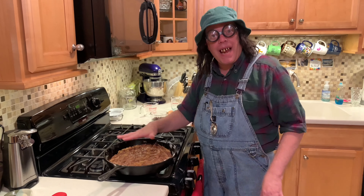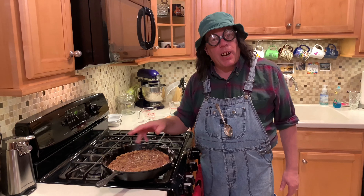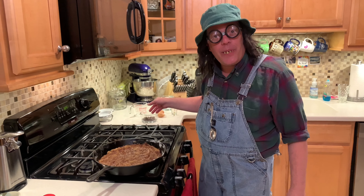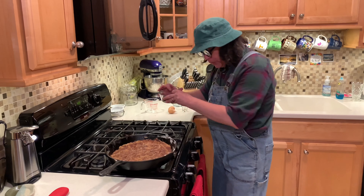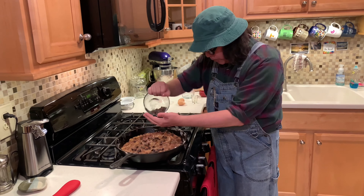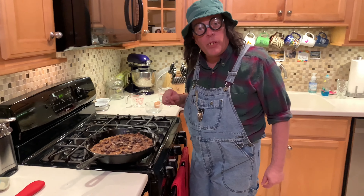Now we've got that all flattened down and fixed up real good. Them chocolate chips are liable to melt a lot on you, but that's okay — maybe don't mix it quite as much. That's why I saved some for the top. We're going to sprinkle some on top — use your hand, that's the best way — just make sure your hands are clean!